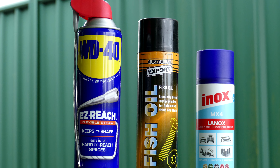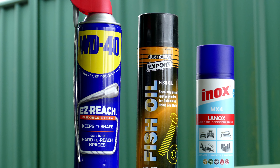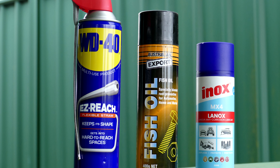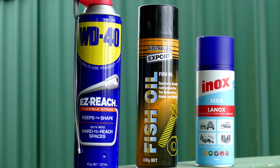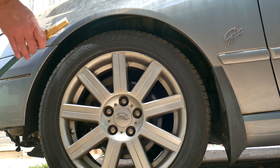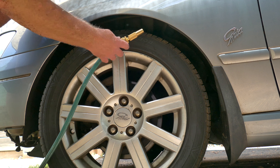Assuming everything's bone dry inside, this would be a great time to use one of many products such as Fischline to spray the inside of your doors to protect the seams and the metal inside. Make sure you have your windows up, however, because you don't want to smear it all over the glass.